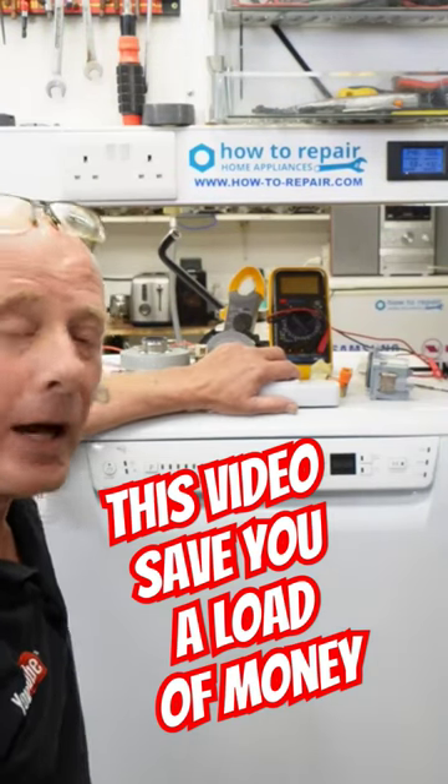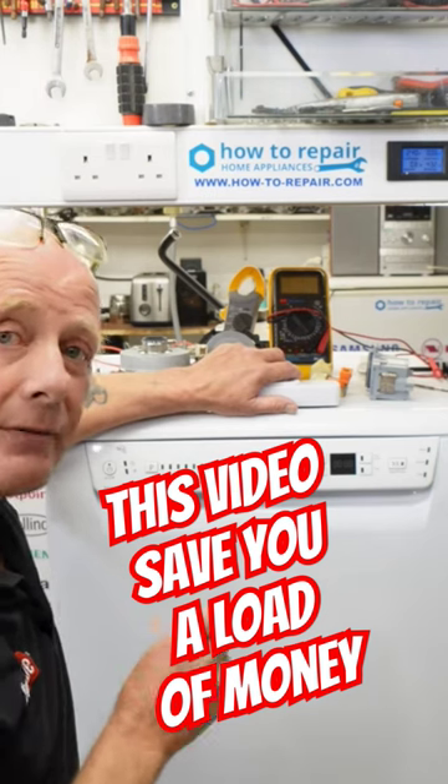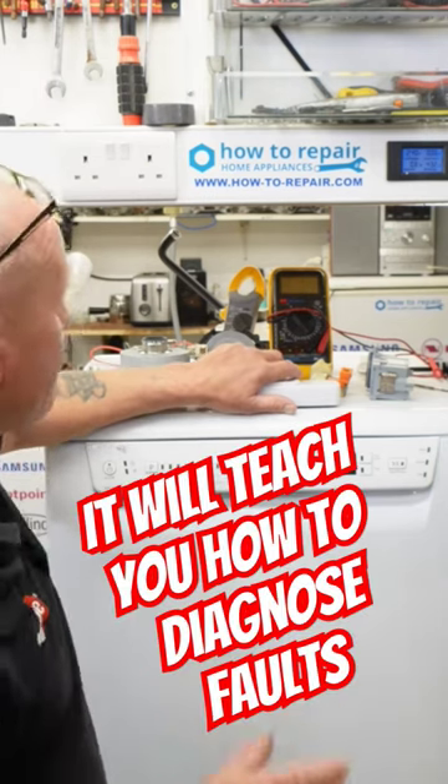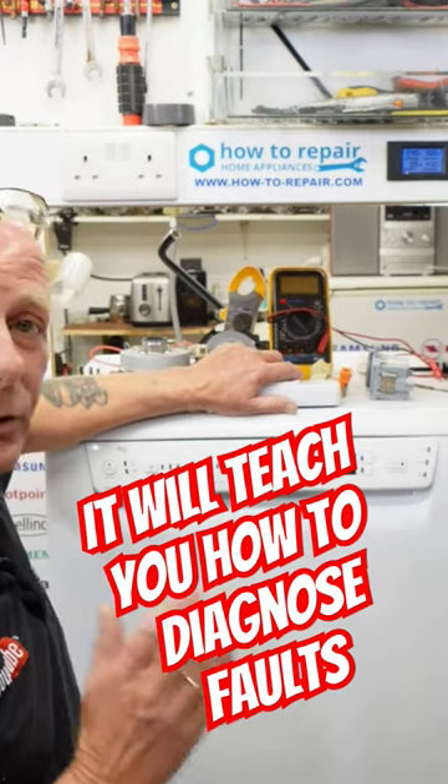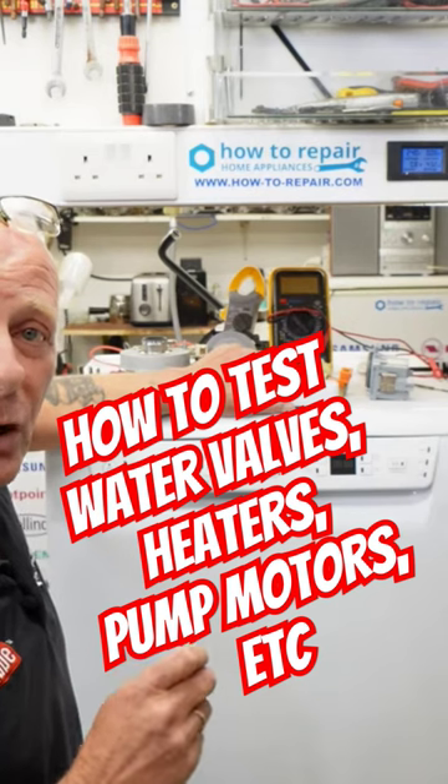Hi, welcome to How to Repair. I've been fixing dishwashers now for the last 40 years and the last 17 years on YouTube, thereabouts. And the most important tool I have in my toolbox are meters. These allow me to understand what's going wrong with the machine.